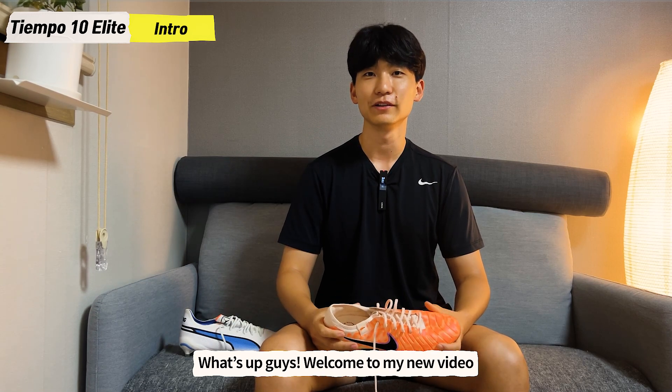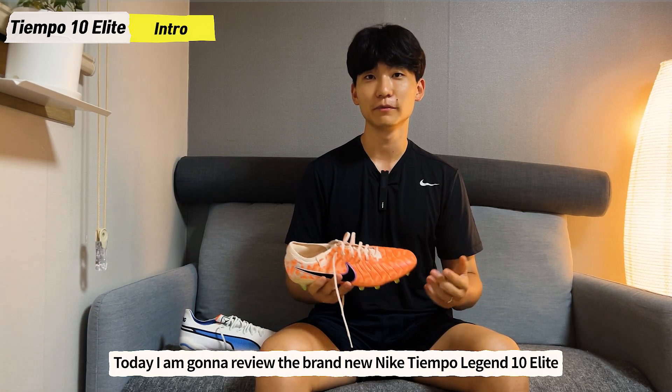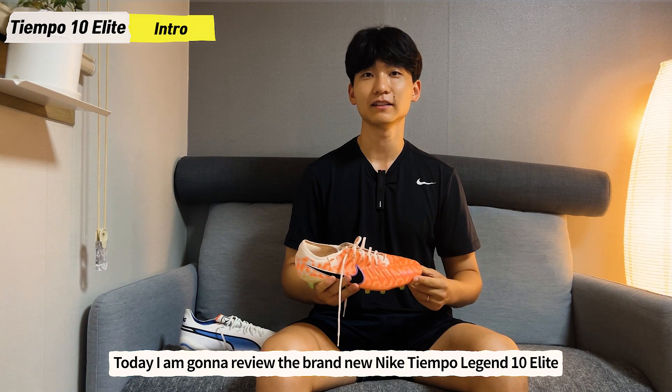What's up guys, welcome to my new video. In today's video, I'm going to review the brand new Nike Tiempo Legend 10 Elite.